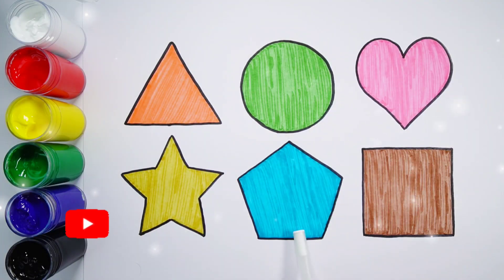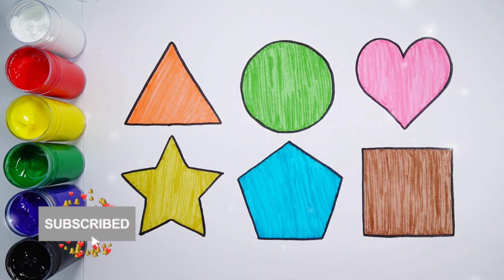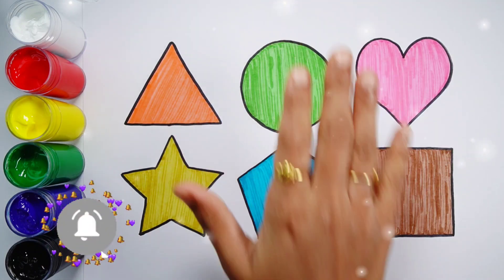Triangle, circle, heart, star, pentagon, square. Thank you so much for watching! Don't forget to like and subscribe. See you next video. Bye-bye!